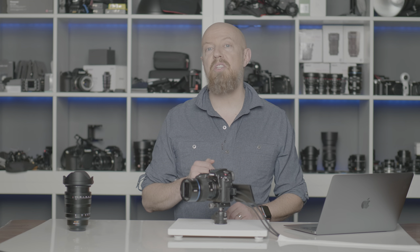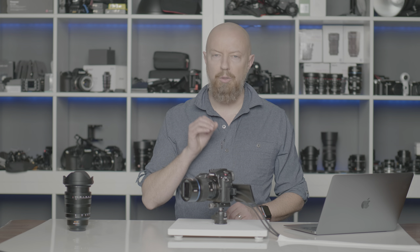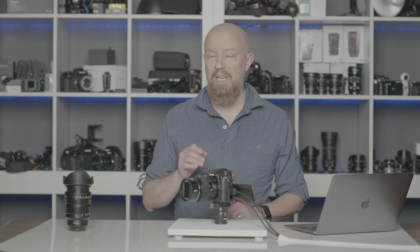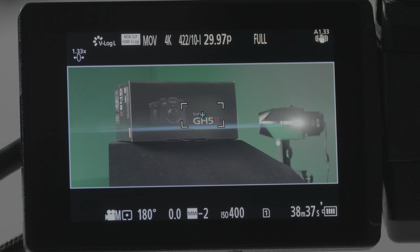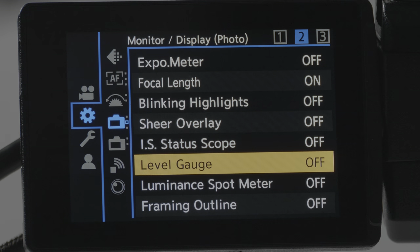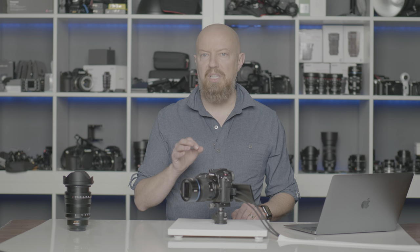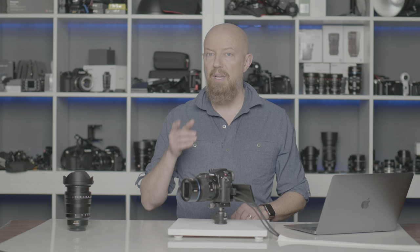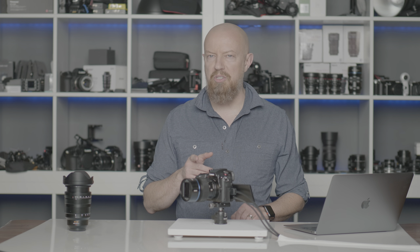Next up is the Luminance Spot Meter — an absolutely incredible feature. If you're shooting log, combining the Luminance Spot Meter with the zebras is a total game-changer. To turn it on, go to the Gear menu, the first page of Monitor Displays, on the second page you'll find Luminance Spot Meter — it's just on or off. To learn how to use it, I've done a complete separate video based on the S5 that now has the exact same features here in the GH5 Mark II. I encourage you to watch that one.